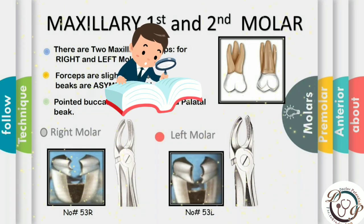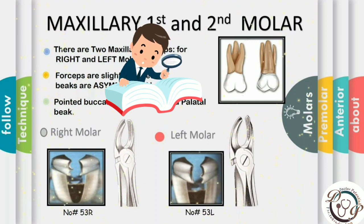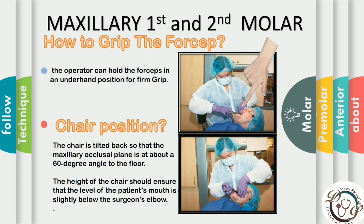This highlights the importance of taking proper history and examination before tray preparation, because there is a difference between right and left forceps. The grip for maxillary molar forceps is the same as for anteriors and premolars — underhand or side position for firm grip. Chair position is also the same. As seen in the diagram, the operator extracts the left posterior teeth with the patient's head slightly turned to the right for maximum visibility.